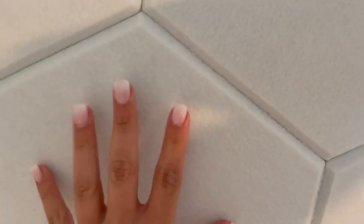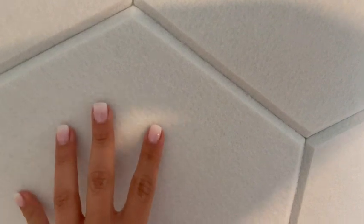As you can see on the side, they're about an eighth of an inch thick. They hold up pretty well. They've got a good felt-like feel to them.